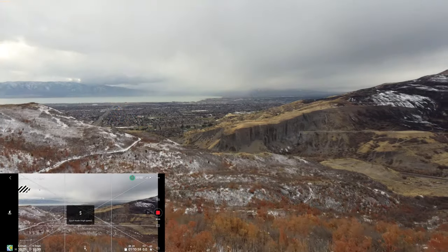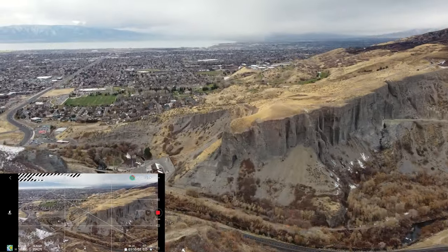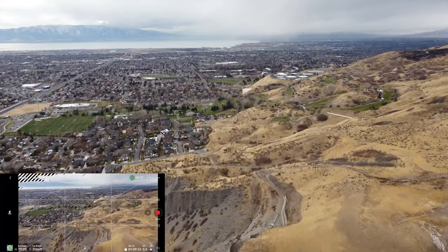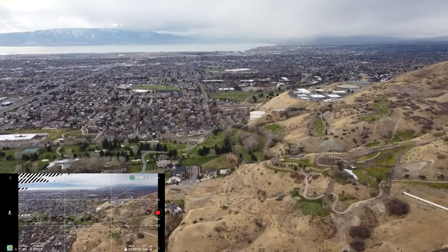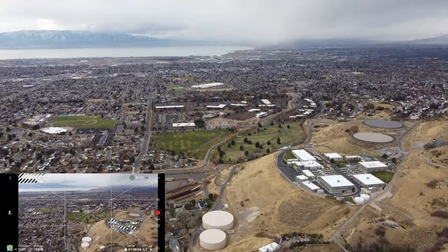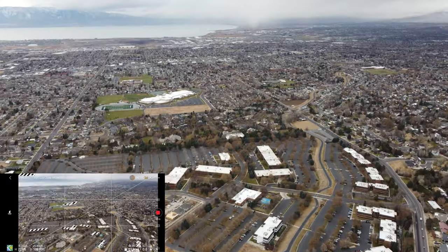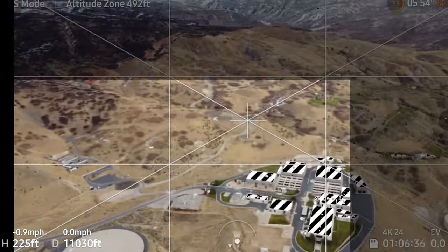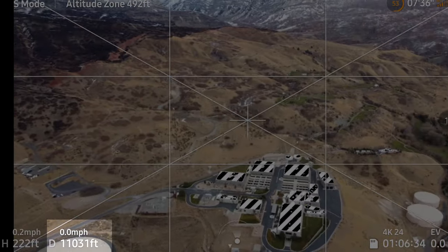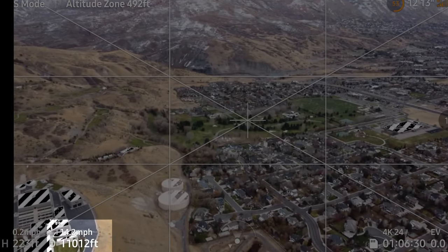We now have OcuSync 2.0 instead of just the enhanced Wi-Fi on the original Mavic Mini. This is a technology you typically see in DJI's more expensive drones, and it gives you a much further range — but more importantly, a far more stable connection. I was able to fly this thing two miles away, still having three bars of connection strength, only needing to return because of battery power.